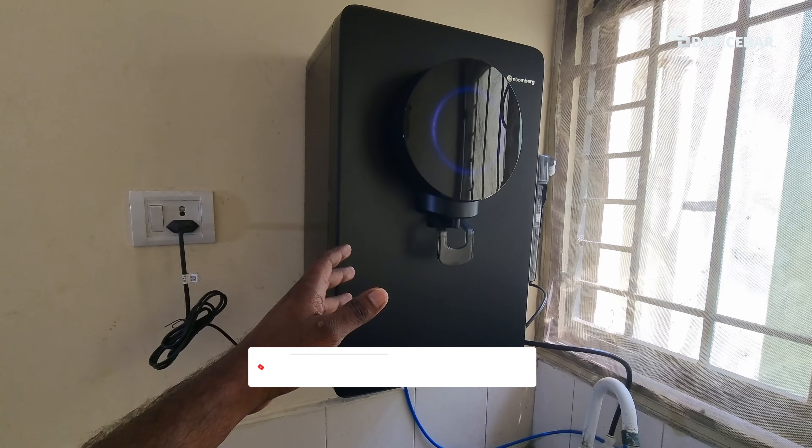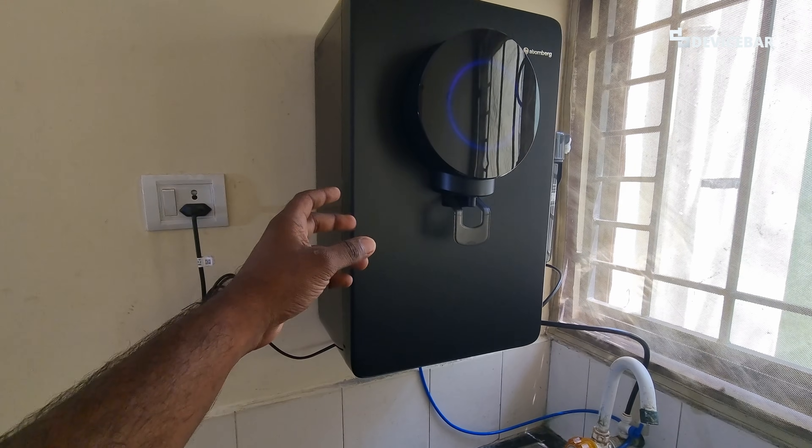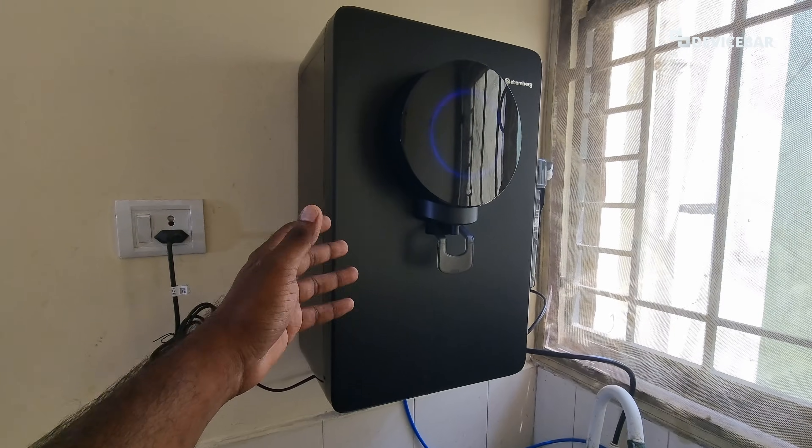Hello everyone, I hope you are doing great. This is Pradeep Kumar from DeviceBar. In this video, we will see how to adjust the output water TDS in Atomberg Intellon smart water purifier. So let's check it out.